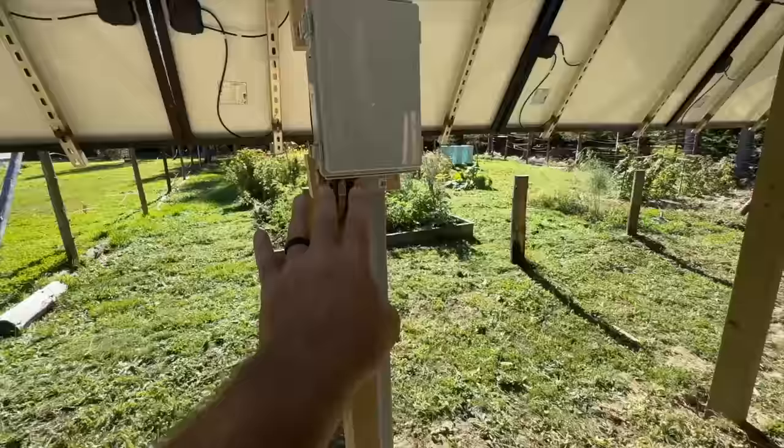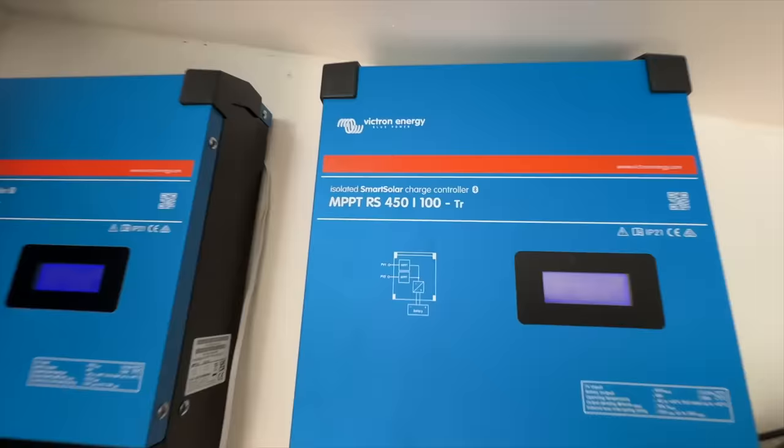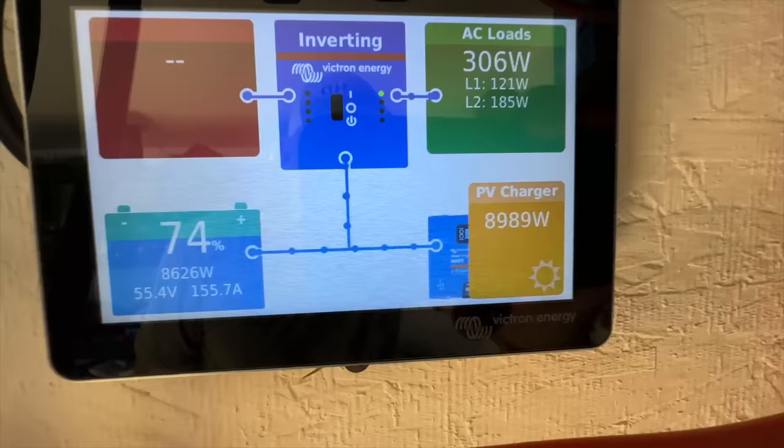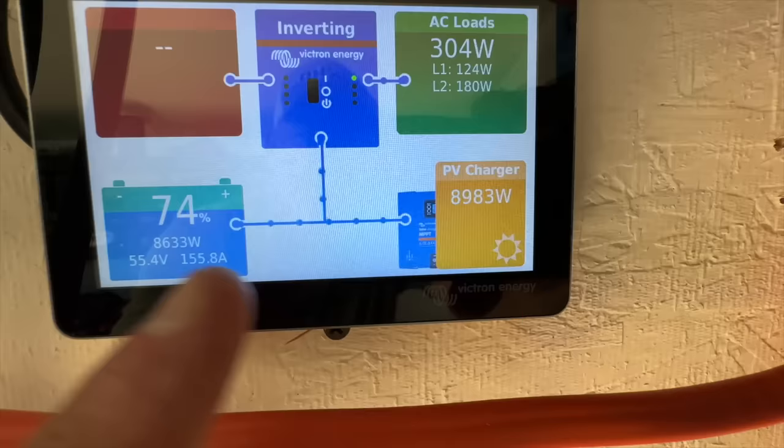The cables go under the ground and over to our solar shed. Wires come up to the charge controllers — it's actually four charge controllers, two in each of those boxes. They'll do 450 volts and 100 amps each, so we can charge with a total of 200 amps coming from the solar panels. We've got about 10,000 watts of power out there and right now we're generating 8,989 watts.